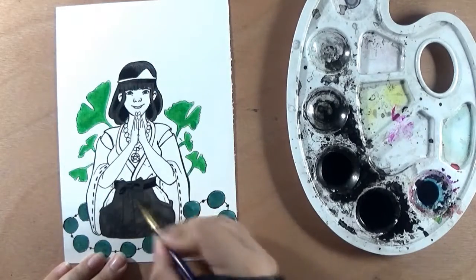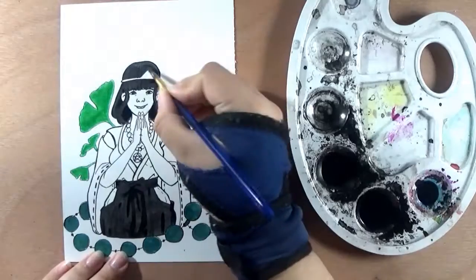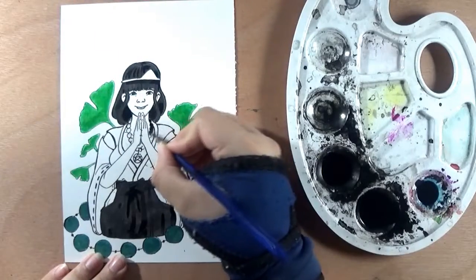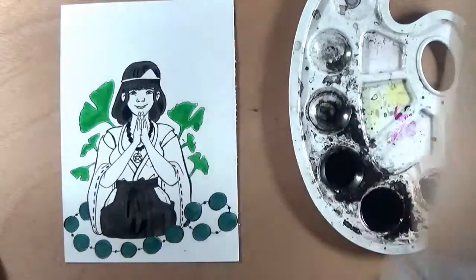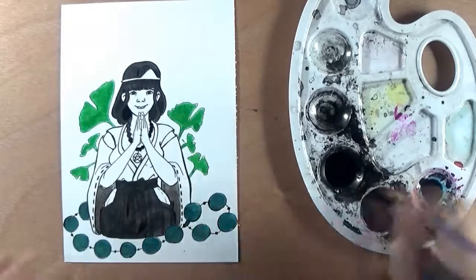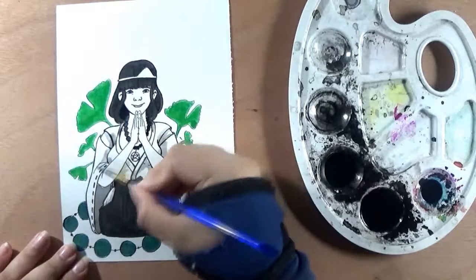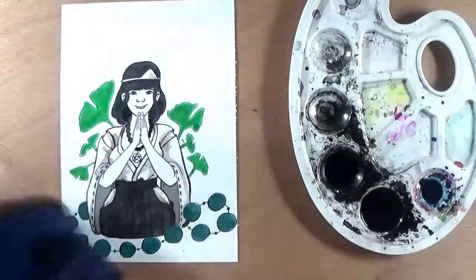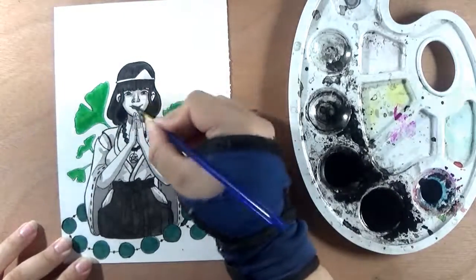Guys, only three days left — actually, if I include the third drawing in this video, then only two. I already have this in my editing program and I'm doing the voiceover now. I'll sit down and do the prompt for today, and I'll see if I can get it into this video or tomorrow's.